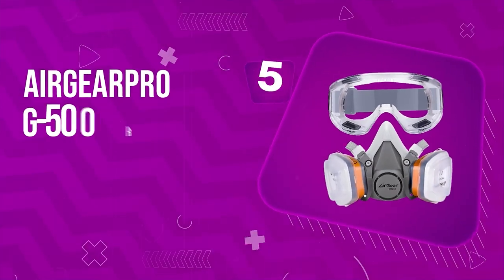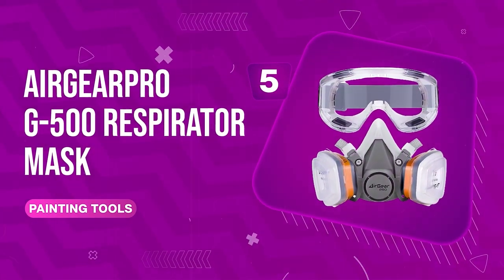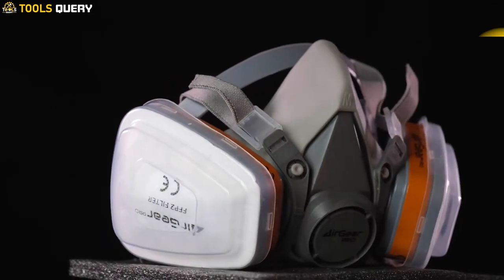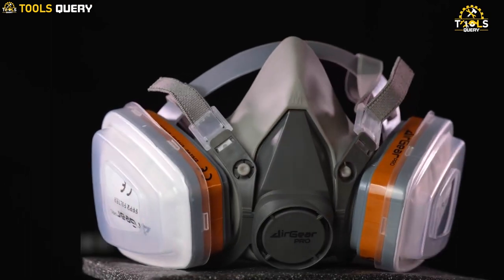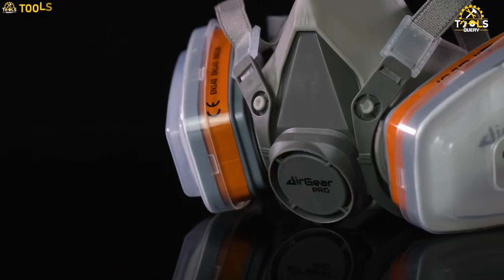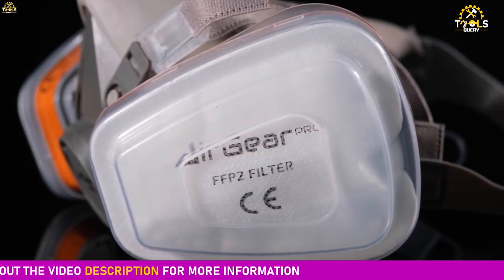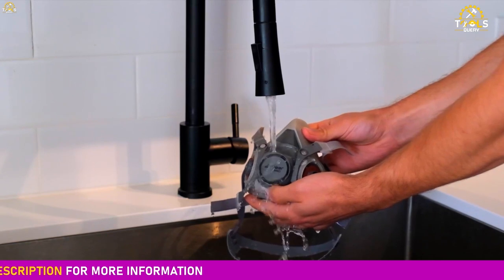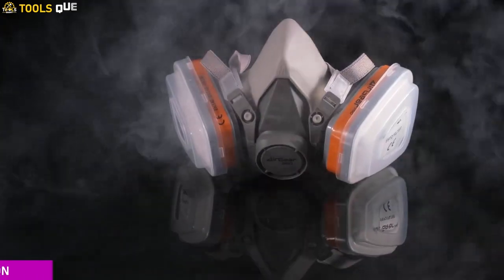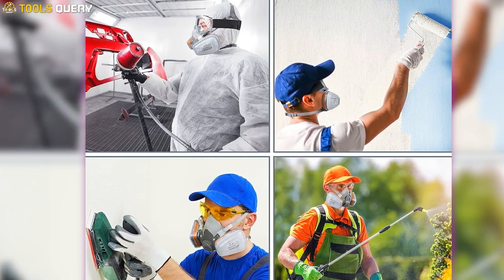Number 5: Airgear Pro G500 Respirator Mask. The mask is CE-certified and features a dual filtration system of Class A1P2 to protect you from gases, vapors, and particles. The anti-gas cartridges filter out organic gases and vapors with boiling points above 65 degrees Celsius. The P2 dust filter filters at least 95% of airborne particles. The mask is reusable, which reduces waste and environmental impact.